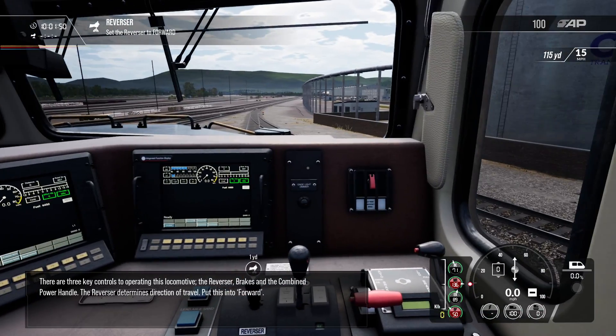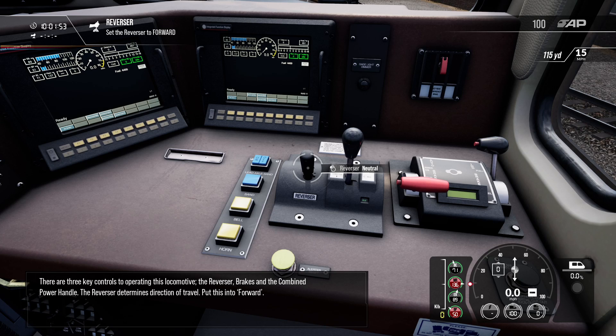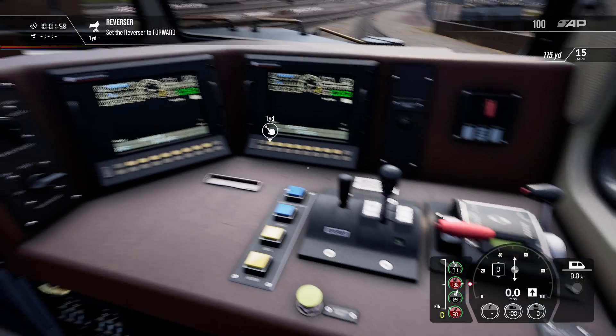There are three key controls to operating this locomotive: the reverser, the brakes, and the combined power handle.